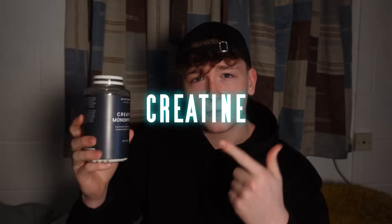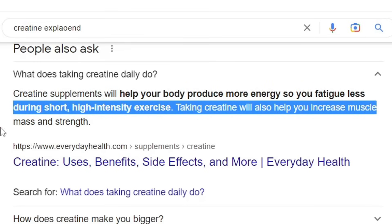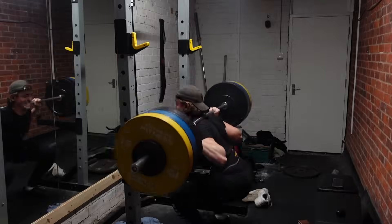Those are the main tips, but let me give you one or two things that will indirectly help your bench press. Number one: creatine. For the longest time I didn't take this stuff and I just don't know why, because in my opinion creatine is just amazing. Basically, creatine supplements help your body produce more energy so you fatigue less during short high-intensity exercise, and also help you increase muscle mass and strength. Not only will taking creatine help you with everything else in the gym, but it will also help you progress on bench press.